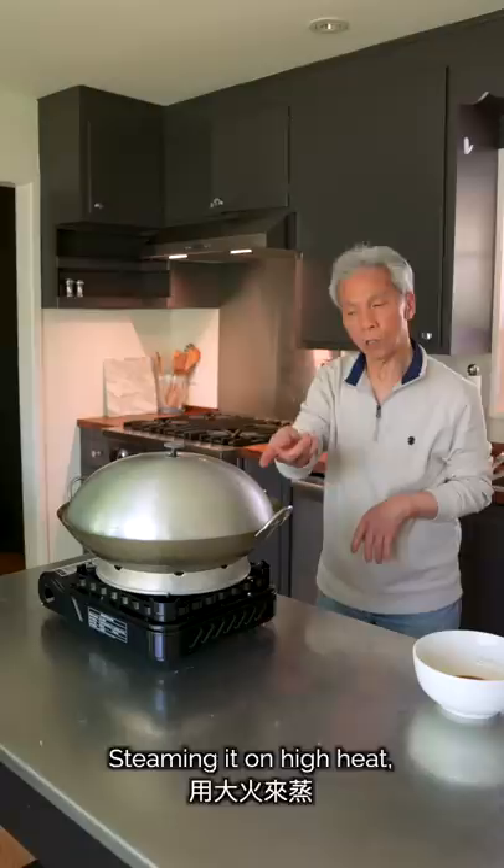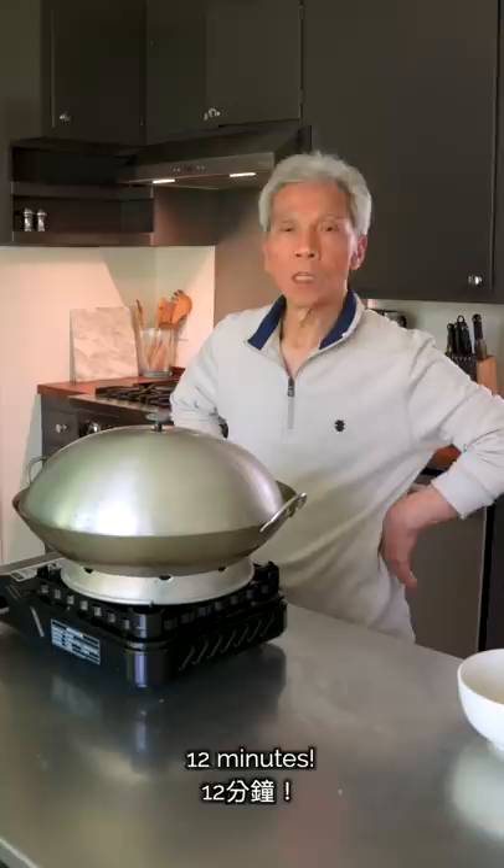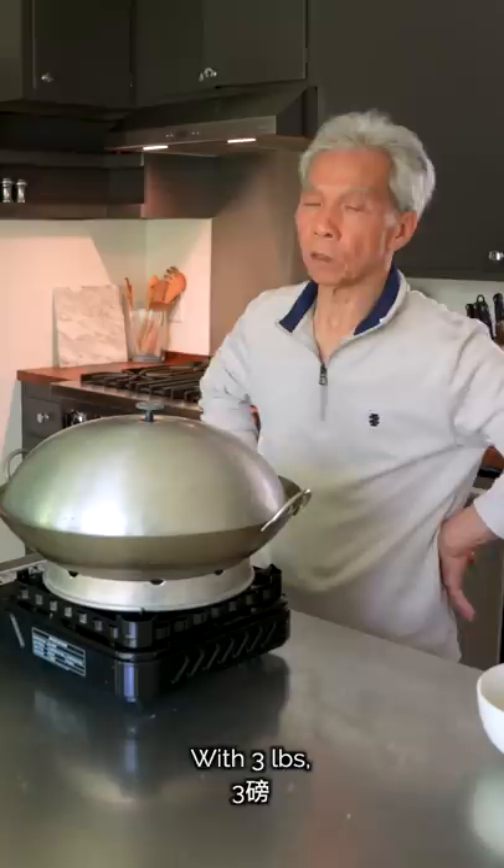If you're at a restaurant, you can cook the fish in about 10 minutes because restaurants have much higher heat. But at home, it's about 15 minutes. If it's a tiny fish, you can cook it in 10 minutes. If it's about 3 pounds, it may take about 20 minutes.